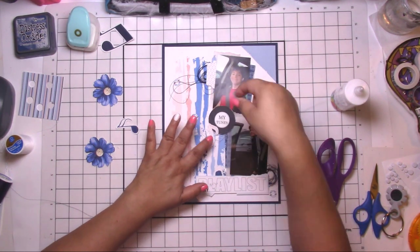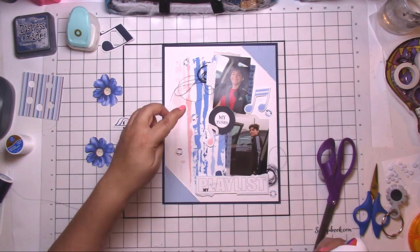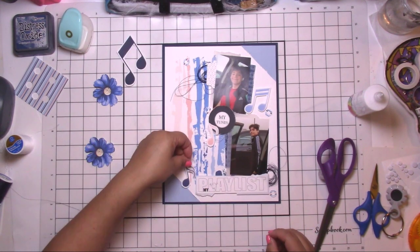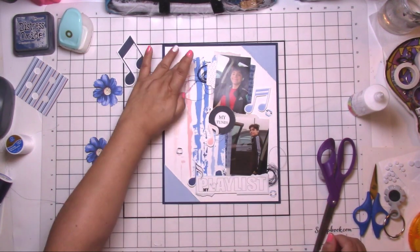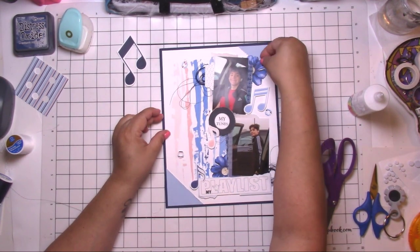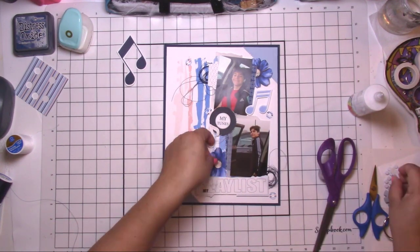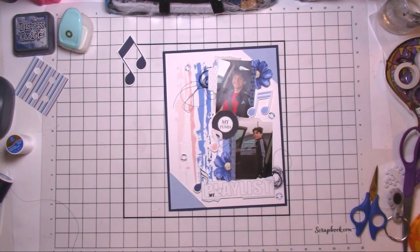It's coming together nicely — I absolutely love it! I'm gluing down the little hole reinforcer circles. I decided against the big notes, but I do add three smaller ones. Then the flowers were just screaming at me, so of course I added them in. I popped those up and tucked them in with the pictures.